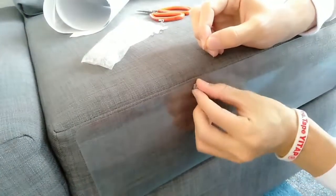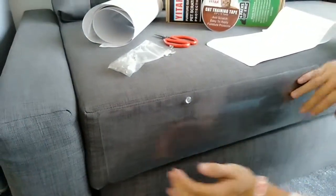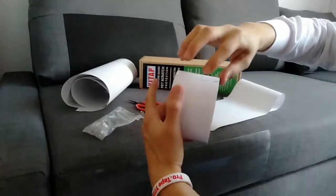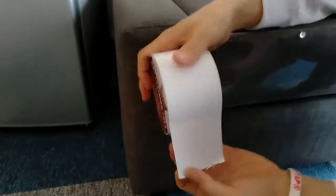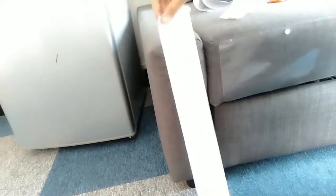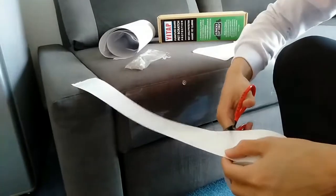Now I'm going to show you how to use the double side adhesive scratch protector. Firstly we need to measure how long we need, and then use the scissors to cut it off.